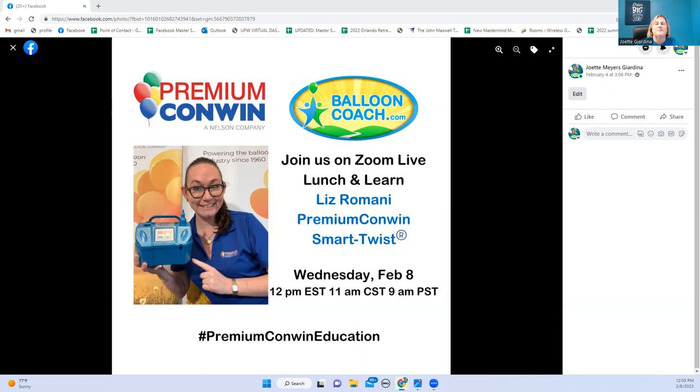What's wonderful is when we have sponsors like Premium Conwin, who are sponsoring the equipment for Balloon Boss Summit coming up in November in Orlando. They are sponsoring Liz to be at the event. We decided this year to spend the second Wednesday of every month at noon Eastern so people coming to Summit — and those unable to join — can make informed decisions when they go to make their balloon purchases.